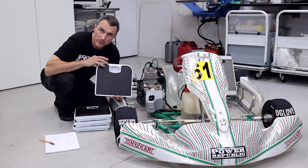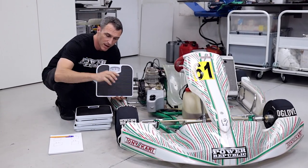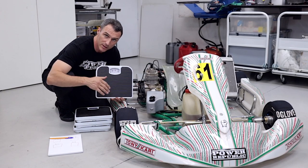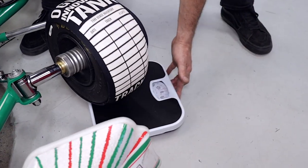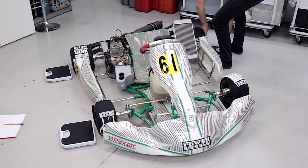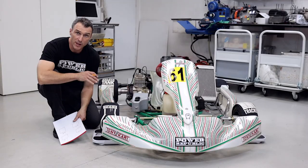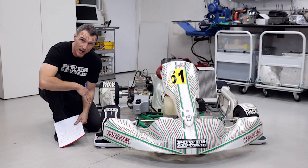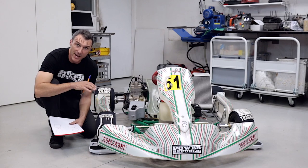We've armed ourselves with four cheap bathroom scales, a notepad and a pen. I'm simply going to slide these underneath the go-kart wheels on some smooth concrete and start taking down the measurements of each corner weight. Then I'm going to sit in the car and with the help of an assistant they're going to write down the weights for me for comparisons. We'll just lift the go-kart up, slide it onto the scales on all four corners. Once it's on the scales we'll record the measurements with no one in it, then I'll sit in the kart and record those data points and make the comparisons before adding lead to compensate.